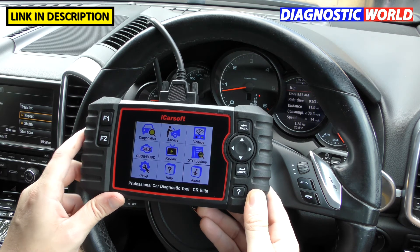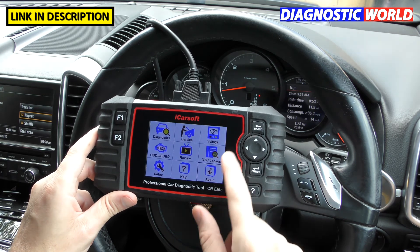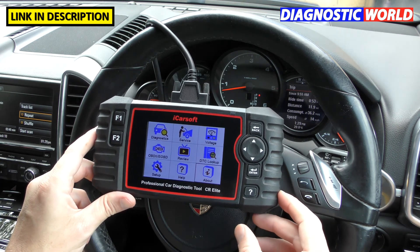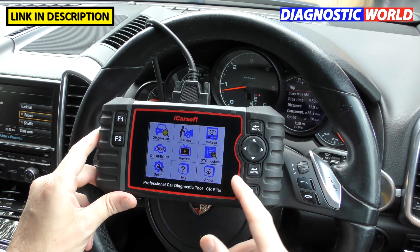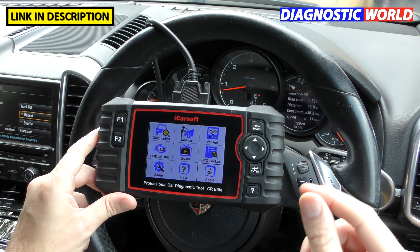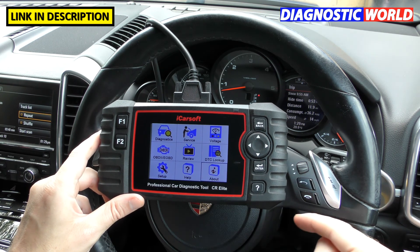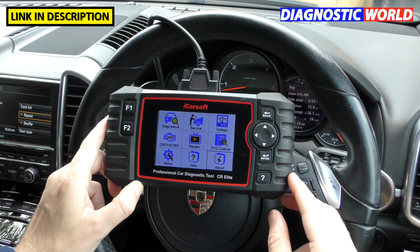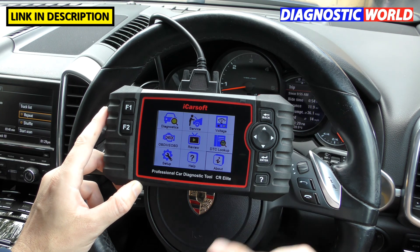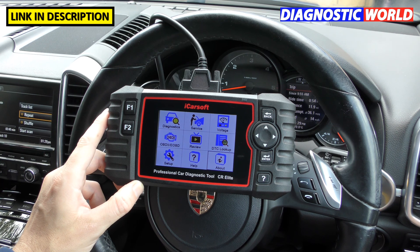Finally, how fast is delivery? If you're ordering from the link in the description, you'll get this in one to two working days. I hope this has helped you decide whether this tool is for you. Remember, there are fakes and clones out there, so go through the link in the description to always get a genuine product. Thanks for watching this Scan Tool Network video — see you next time for more diagnostic scan tool coverage and reviews.